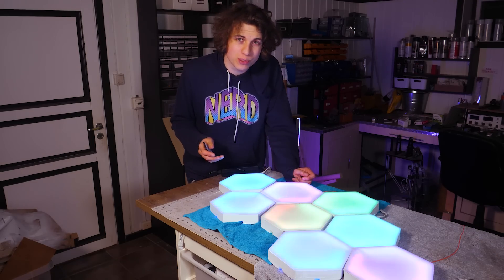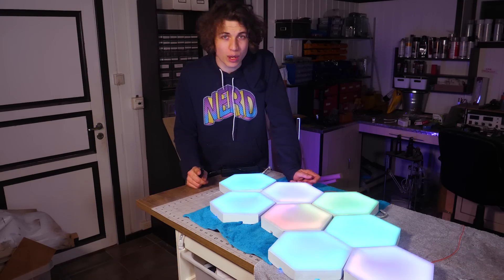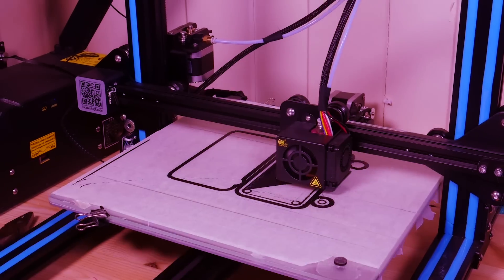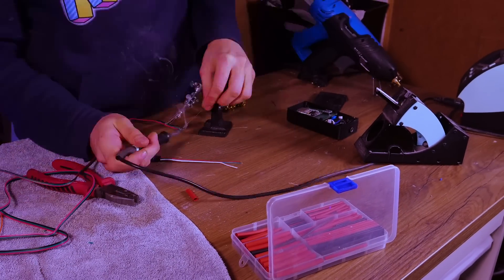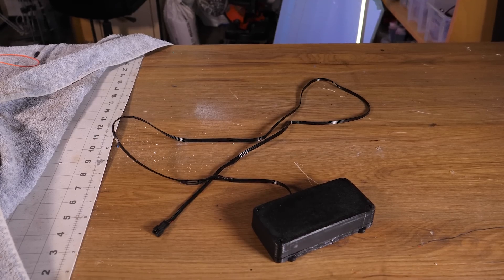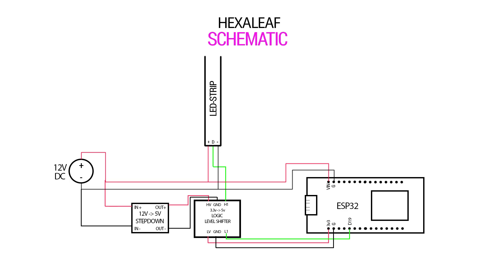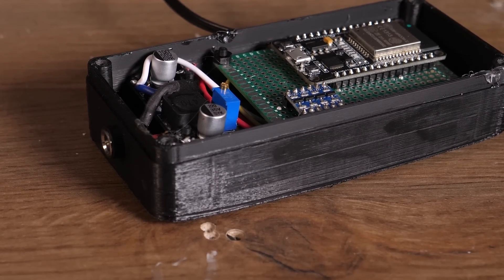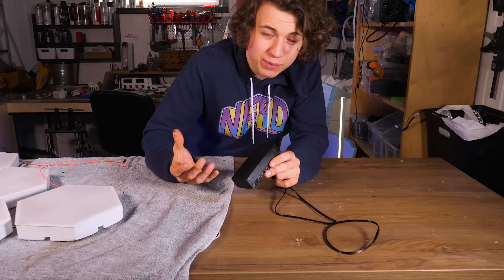I'm going to write some code that enables me to control the lights via my cell phone using the Blink app. If you want a walkthrough of the code I will leave one on our Patreon page, and of course I will make the code available for everyone. I 3D printed a box and put all the electronics on the inside — it's basically just an ESP32, but I had to attach a voltage step-down and a logic level shifter to be able to control the LED strips with the ESP32.